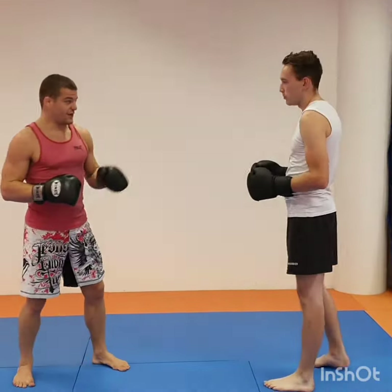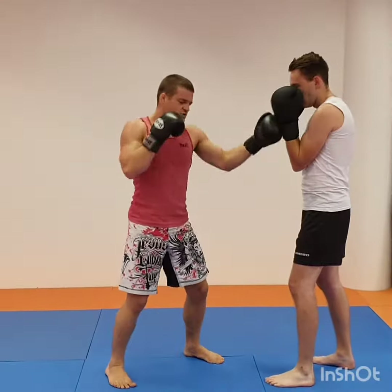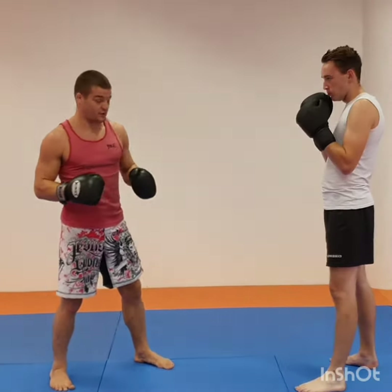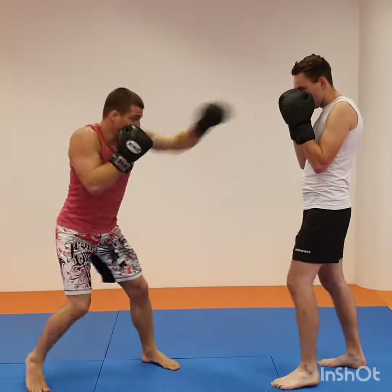It's all about hitting without getting hit. Usually you just learn any kind of combination and you go in and try something, but it has a huge risk of errors. So I really do not want to get hit. I keep my cover, I step in a little bit, and I hit.